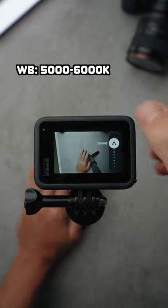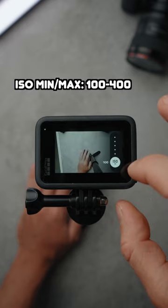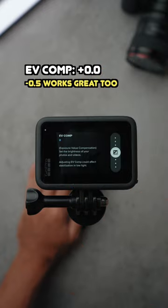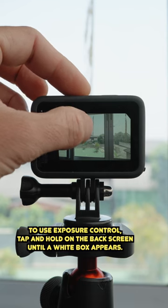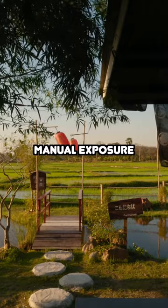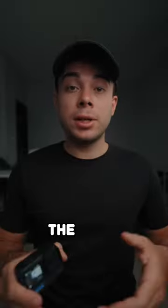Set the shutter to auto. Set the white balance to somewhere between 5000 to 6000 Kelvin. Maintain the ISO between 100 and 400, and keep the EV compensation at plus 0.0. Set the color to flat and sharpness to low. For correct exposure in your shots, use the exposure control feature and try to expose for the highlights if possible. Alternatively, let the GoPro automatically adjust the exposure for you. Here are the results.